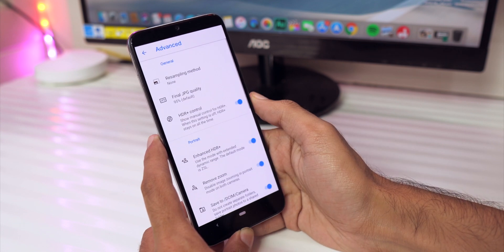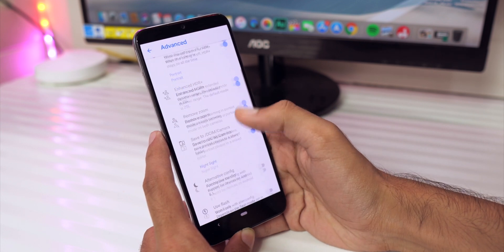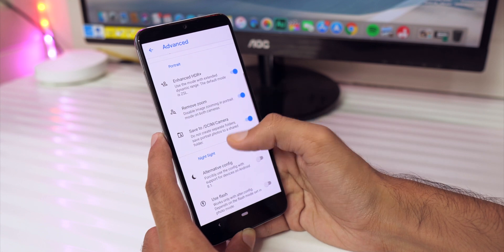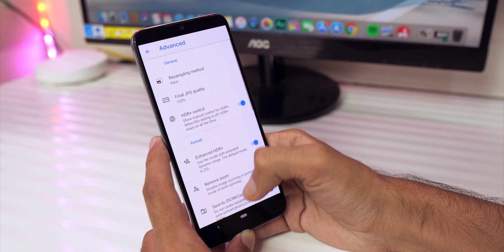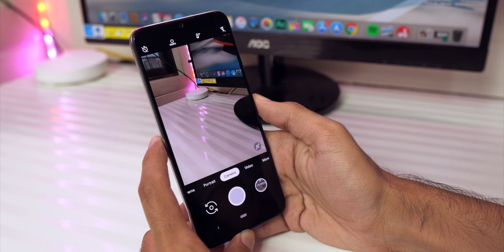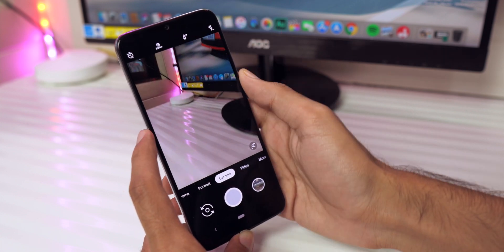After that, under photo settings click on Advance, and set the resampling method to riser. The final JPEG quality should be 100%. You can also play around with zoom settings in portrait mode if you want, but that's pretty much it. These are the settings you need to change, and after that you can start clicking photos with Google Camera on your Mi A3.